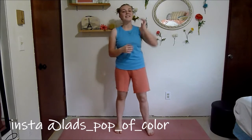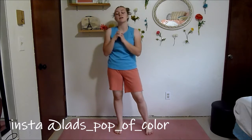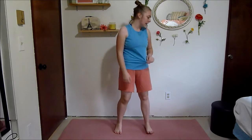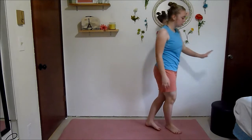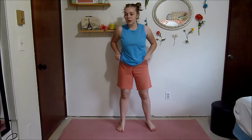Hey guys, it's Lydia here and for today's video I'm going to be doing a 40-minute strengthening workout. For this workout you're pretty much not going to need any equipment besides a stool — you can use a chair, a bench, or a bed, or whatever you have near you — just for a few moves to assist you, but I will be trying to give you options if you don't have a chair.